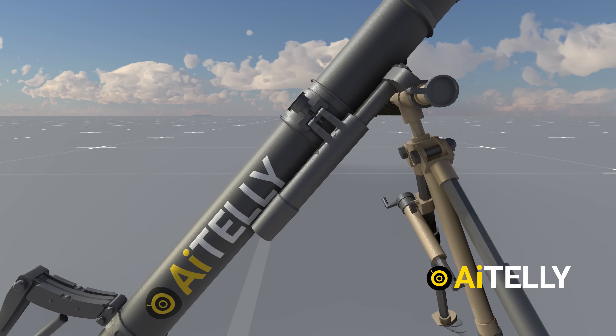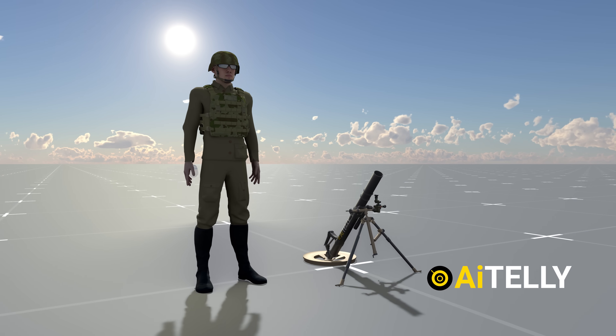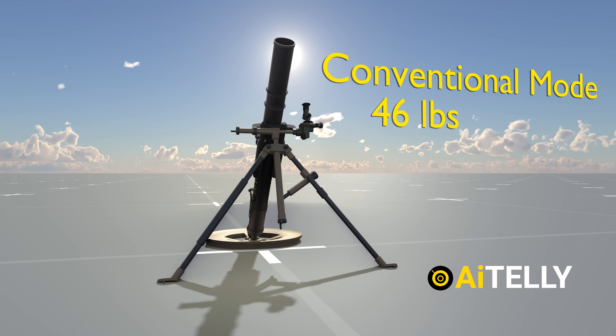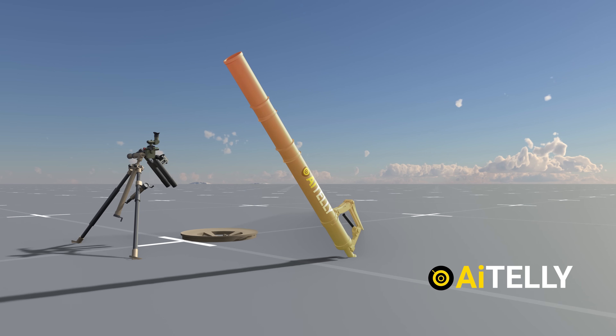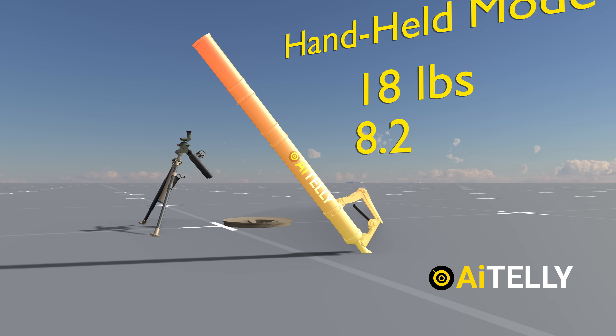This mortar was intentionally designed to be small and mobile. Comparing its size to a person will help you understand its dimensions. It weighs around 46 pounds (21.1 kilograms) in conventional mode. When converted to handheld mode, it weighs only 18 pounds, which is approximately 8.2 kilograms.